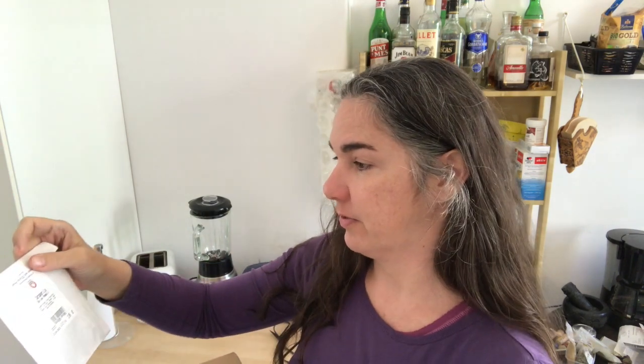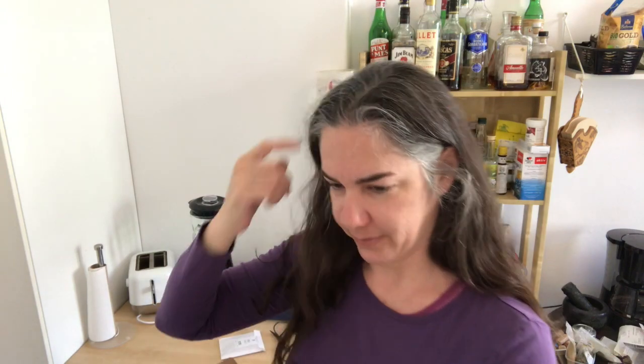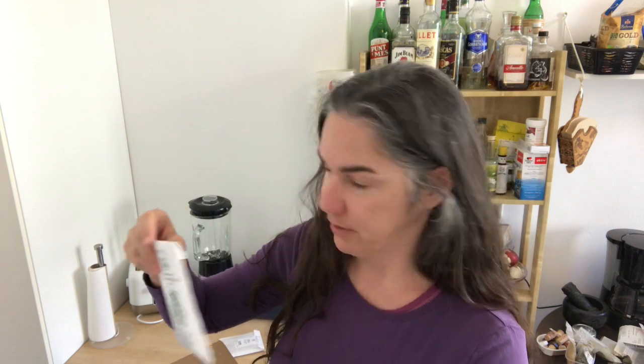I got Sarsaparilla. I've never worked with that before — I'm pretty excited. The flavor of these... Sarsaparilla. That'll be fun. The wheels are going — seems like some kind of root beer sort of a thing, right?